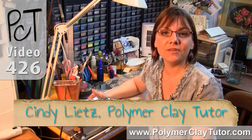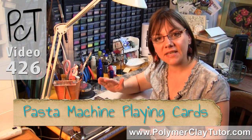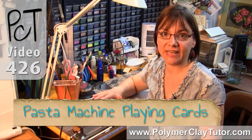Hi guys, it's Cindy Leach, your Polymer Clay Tutor, and today's Studio Tip is making a Playing Card Thickness Guide for your Pasta Machine.